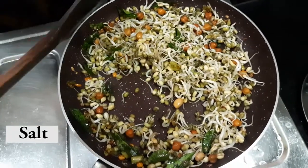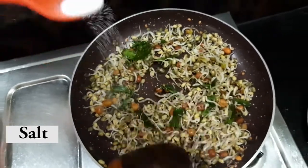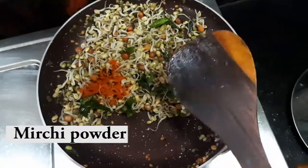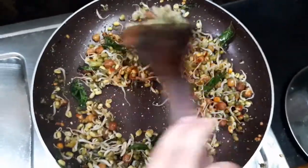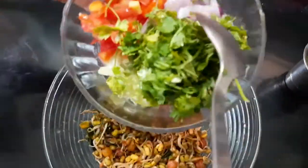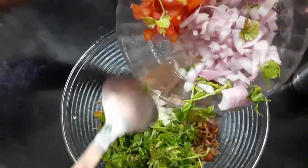Add a little half spoon. Add a tray, add a little half spoon, add the bowl. Add the tray. Add a little tomato, add a little salt.